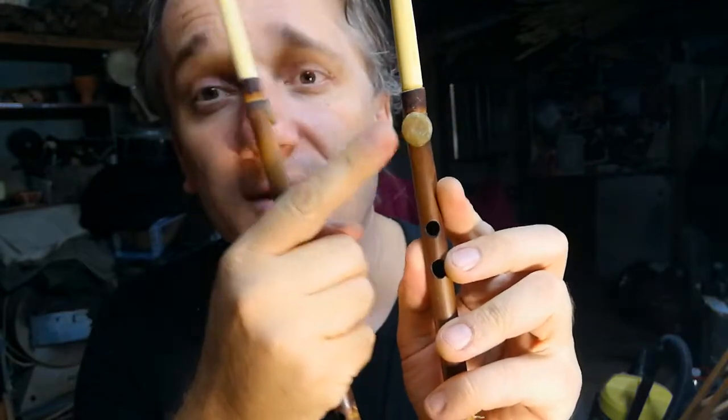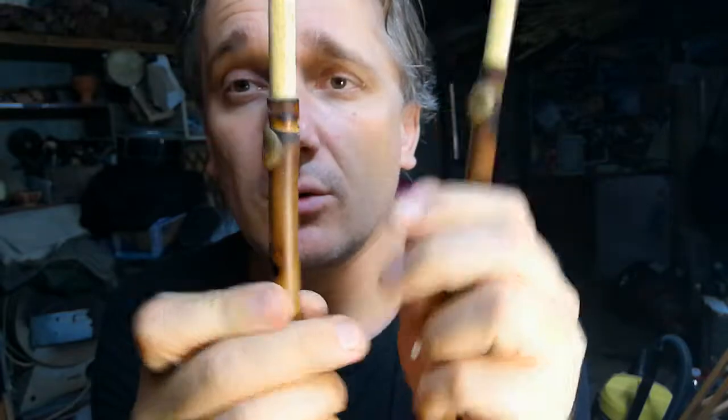Each pipe has four finger holes, but the highest hole is closed. One, two, three, four. The highest hole is closed by beeswax. We make it for beginner players because it is very not easy to play with four finger holes in each pipe.